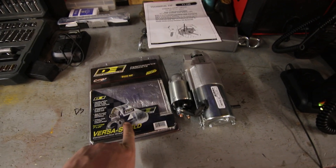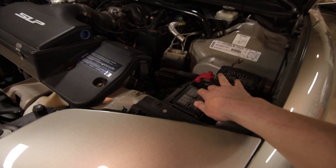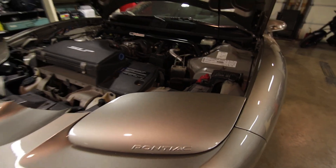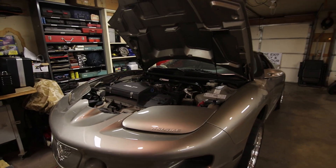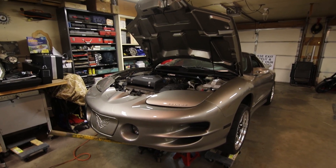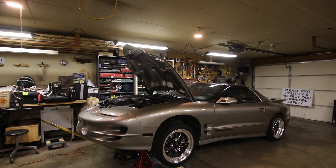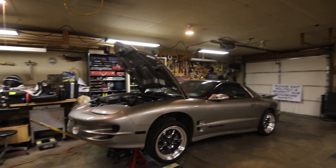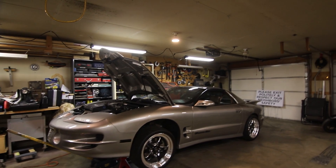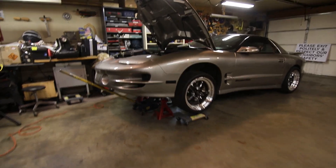I'm going to stab the new starter in. I've got a DEI heat shield from an older car I'll wrap the starter with. I'm also going to install a new starter relay into the fuse panel as a safe measure. If it's not either of those things — the wiring looks good — it may be a resistor chip key issue, but it's intermittent, which makes it tough to troubleshoot. I'll start with the new starter and relay and go from there. The car is up in the air.